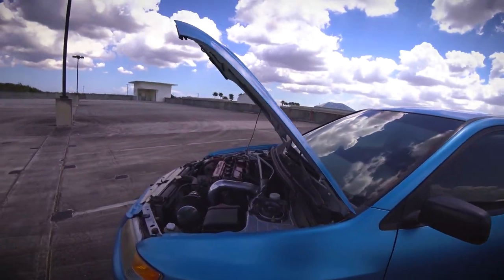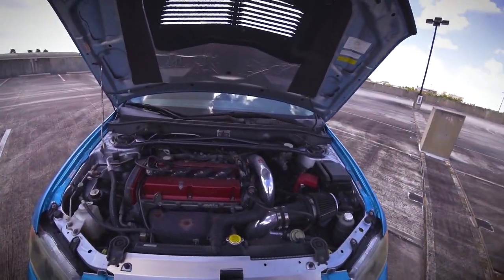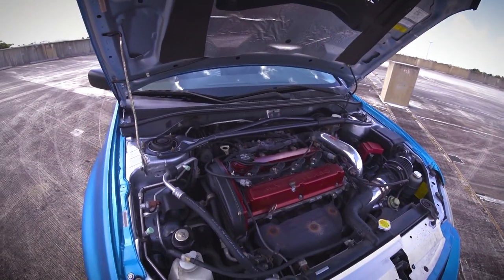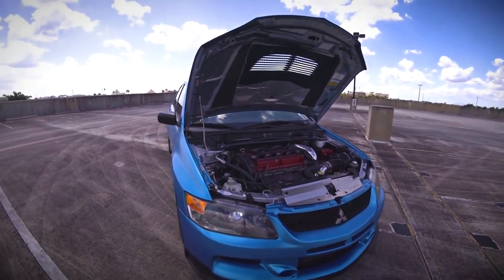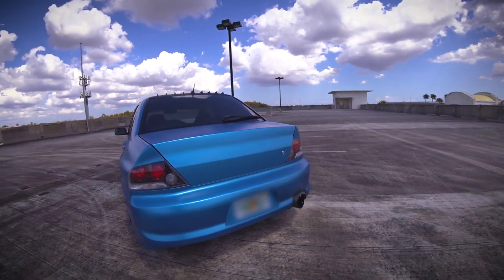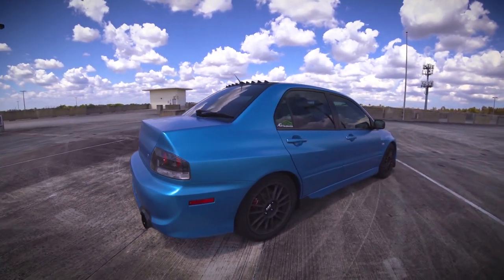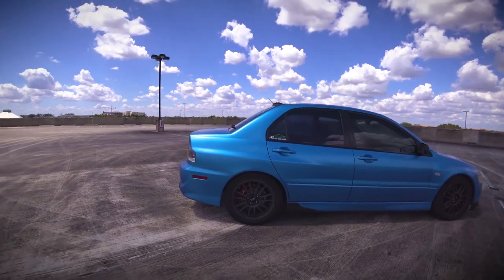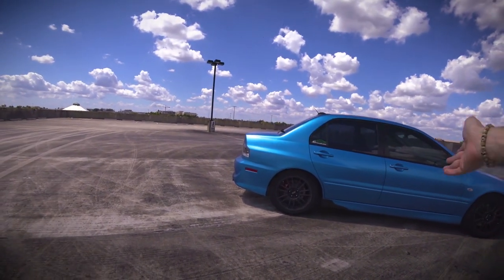Tints — but every car has tints, especially down here in South Florida. And since I am in South Florida, I am running the AC, because Florida's just too grimy for that. The exhaust is a Megan Racing exhaust — it is a cat-back, so I'm still sitting on the cat, and three inch downpipe all the way to the back.